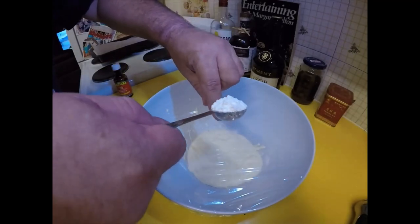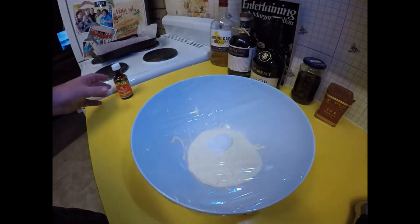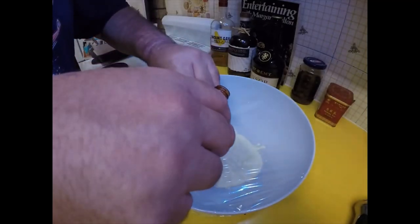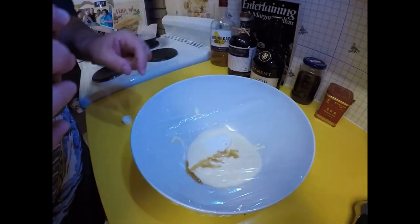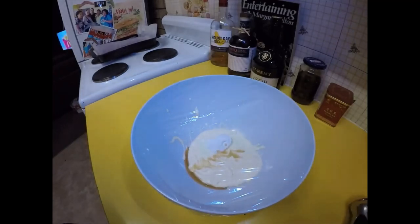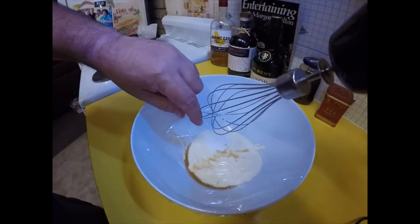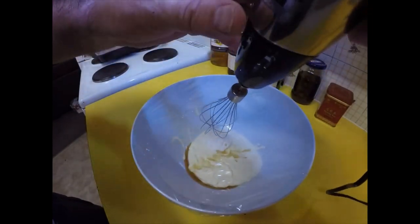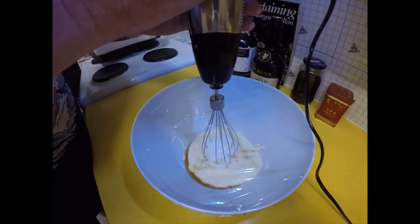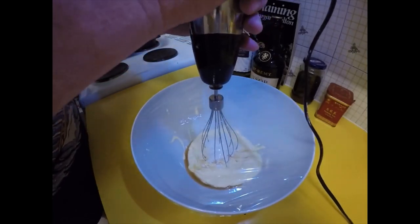I've got half a tablespoon of icing sugar to go into my cream. I'm also going to add a little bit of vanilla — I added some to the meringue but I'll add a bit more to the cream too, about half a teaspoon. I'll get my whisk out, get it through the barrier, keep it perpendicular — I think that's the main reason the egg white succeeded. Start on low and then move up to high. Let's see what happens.